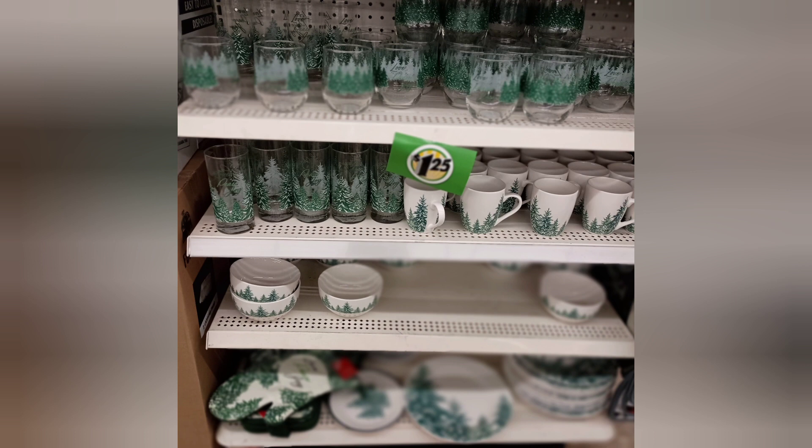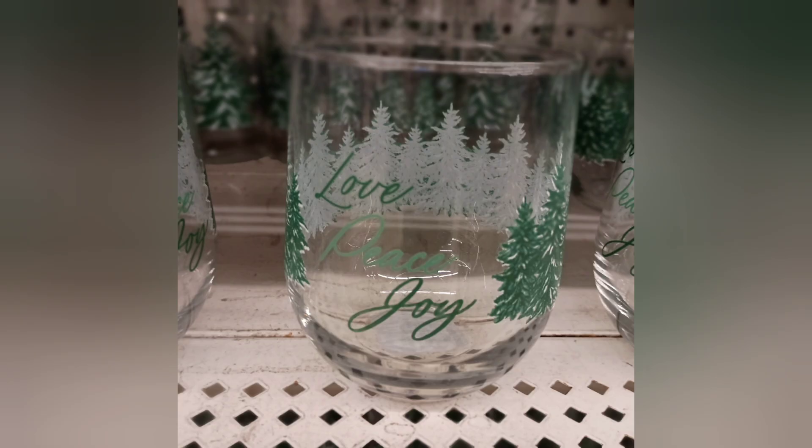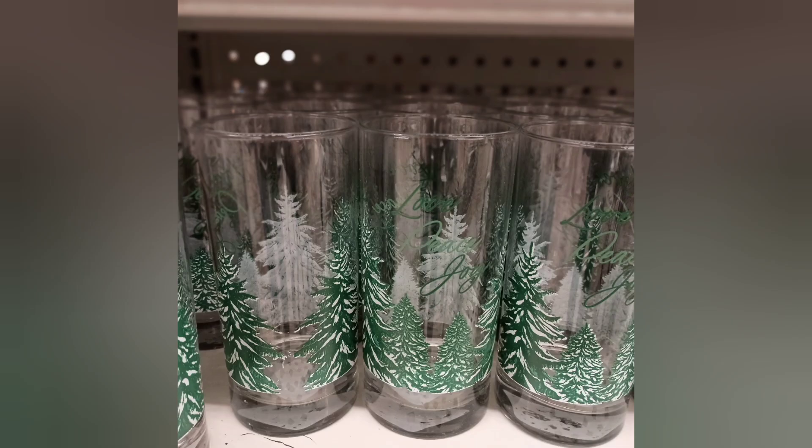Hey, it's Mickey Shea. I was at the Dollar Tree about a week and a half ago and I saw this beautiful dishware set. As you guys may or may not know, I like to decorate my table using dishes from the Dollar Tree, and these were some prints that I'd never really seen before — the evergreen tree on a white background.